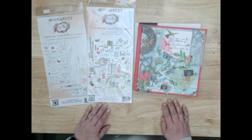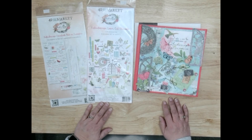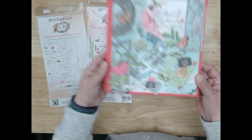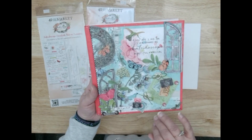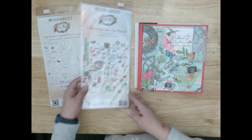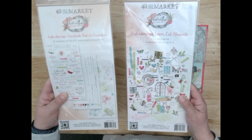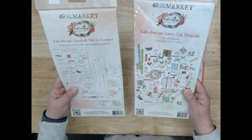In this video I would like to share our mixed media class for April. This is so fun! What you're going to make is this book — you're going to paint the cover, apply paper, and then use these beautiful laser cuts and rub-ons from 49 and Market's Kaleidoscope collection.